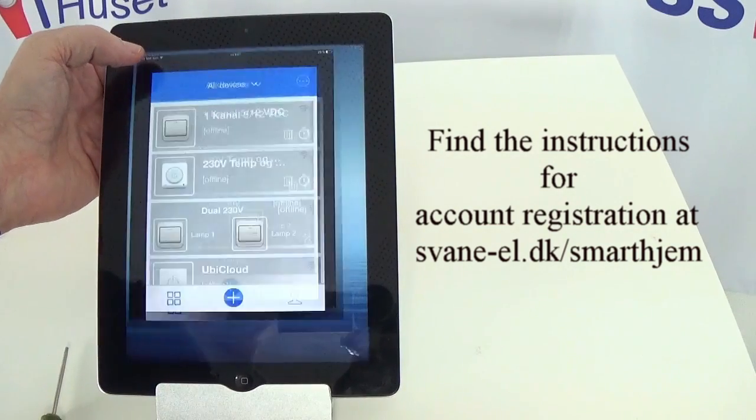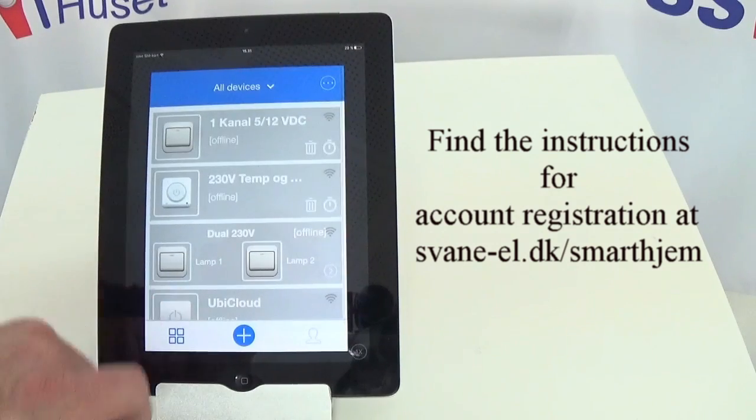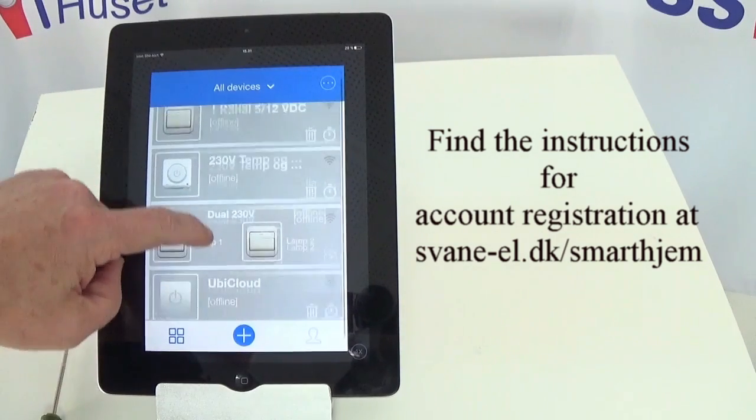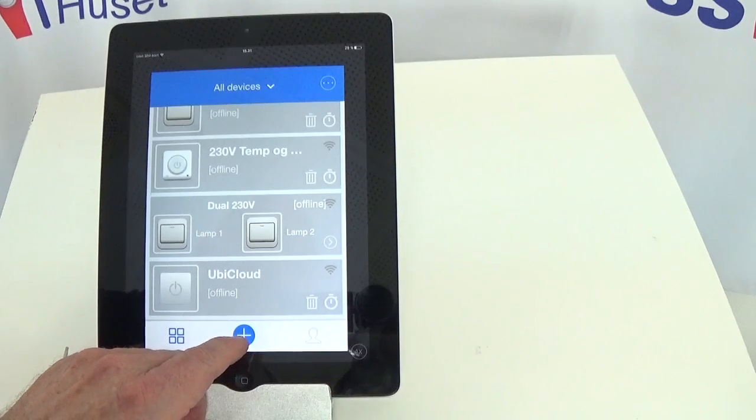I'm going to start the app. As you can see, I've already got some devices in my list, but I want to add this 4-channel smart switch to my devices. I'm going to press the plus sign.